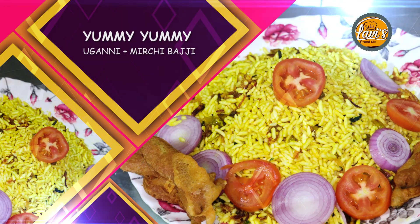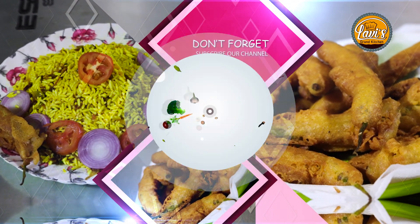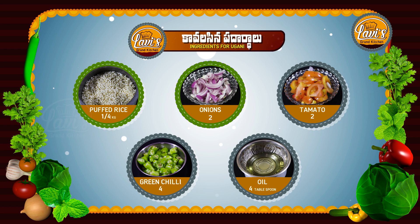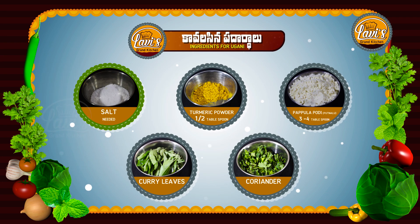Friends, this morning breakfast recipe uses: 10 kg bulgur, 2 medium-sized onions, 2 tomatoes, 4 green chilies, 4 tablespoons of oil, and 1 tablespoon of salt.